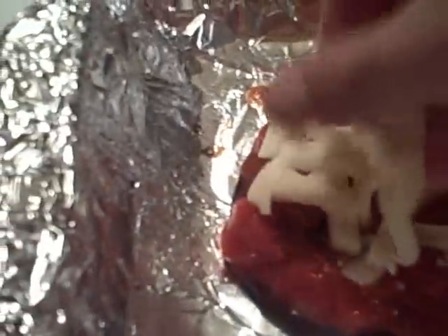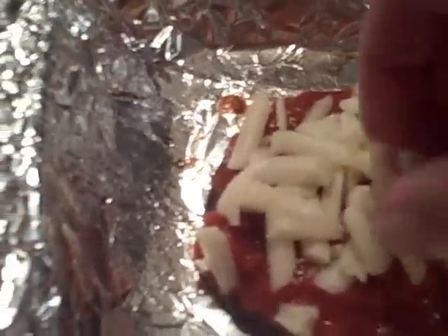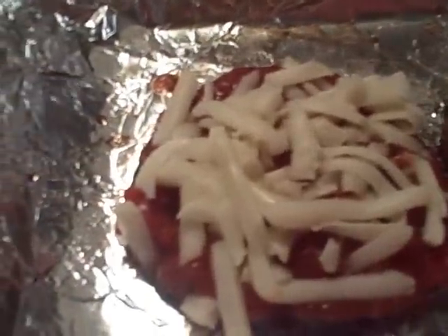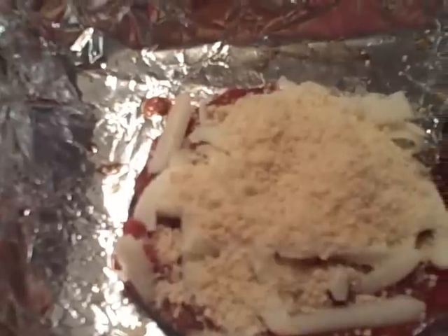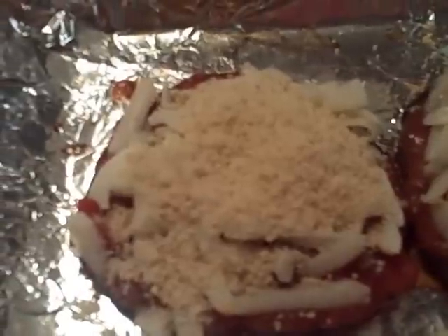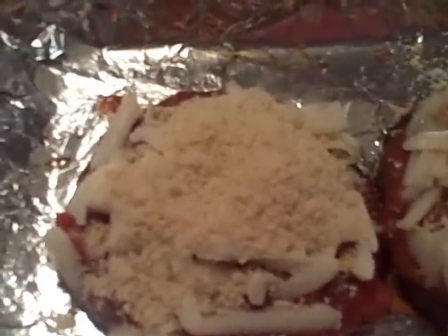I measured out an ounce of the mozzarella cheese — I had a few little pieces so I had a bit more than an ounce, but an ounce works well on the smaller cap. Just spread it all around. Then I'm going to take about a tablespoon or a little over of the parmesan, which adds about two extra grams of protein to the roughly seven that's in one ounce of mozzarella. So that's nine or ten grams total — for a vegetarian recipe, that's pretty good.